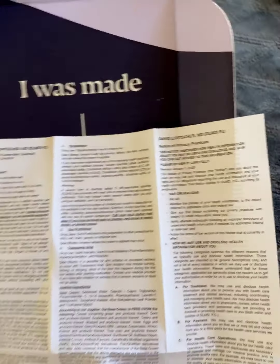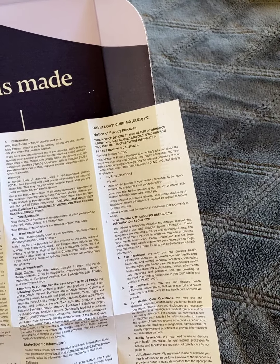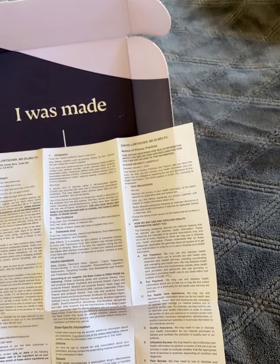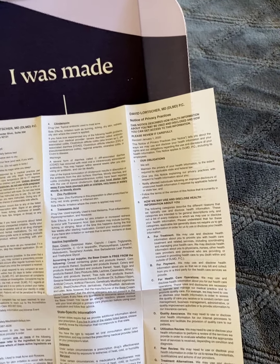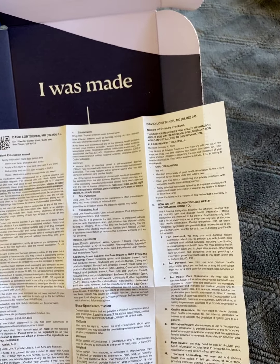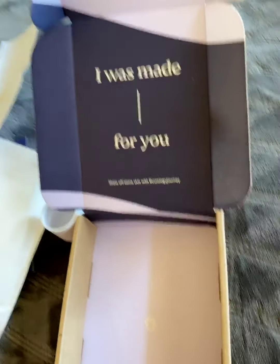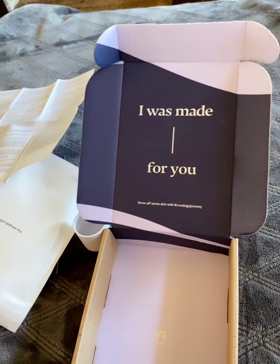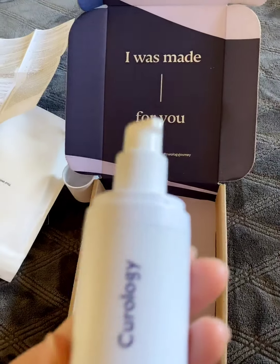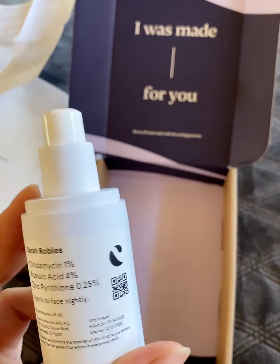She did say that because some of my other concerns were trying to prevent wrinkles, that next time she's going to follow up with me and see if she can put an ingredient in there — which I think is kind of like a retinoid or retin-A — to help my skin prevent wrinkles. That was something she said she'd address after I tried the trial version for a couple of weeks and she could see how it cleared up my acne.